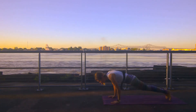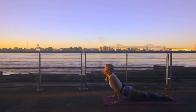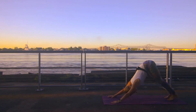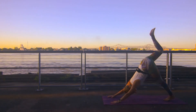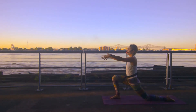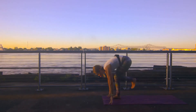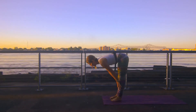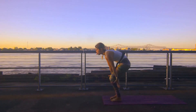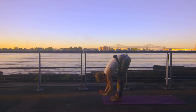This time if you want to move through your chaturangas — lower halfway down, elbows stay nice and in. Inhale upward facing dog. Exhale downward facing dog. Inhale your right leg high. Step it between your hands, left knee drops — crescent lunge. Exhale plant your hands, left leg meets it. Inhale halfway lift. Exhale forward fold. Circle sweep your arms up high on an inhale. Exhale hands through heart center.